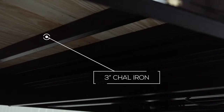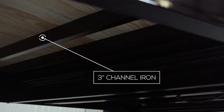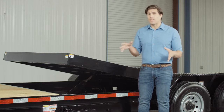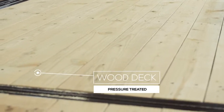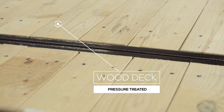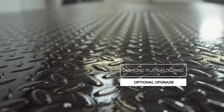The cross members under the deck are 3 inch channel on 16 inch centers. Many other trailers this size use a lighter angle iron for cross members and place them on wider spacing, but we feel there should be plenty of support for varying loads. The decking is pressure treated lumber and is fully screwed down to the cross members ensuring that it lasts for years of use. We also offer an upgrade to diamond plate steel flooring as well.